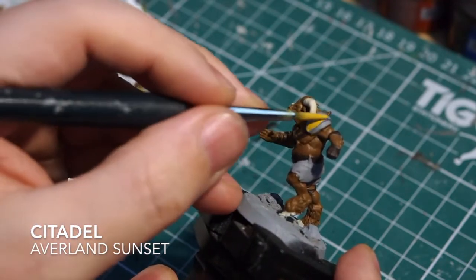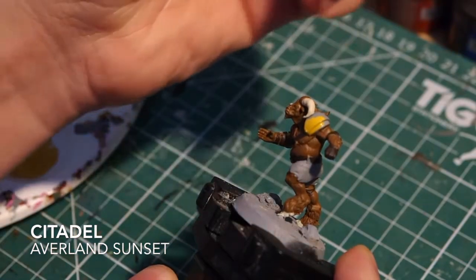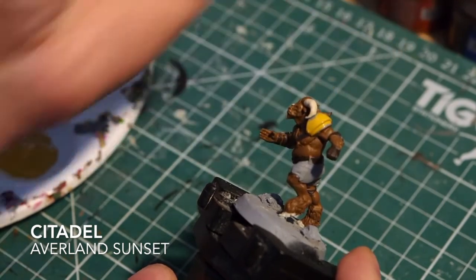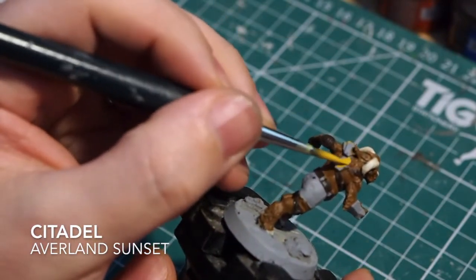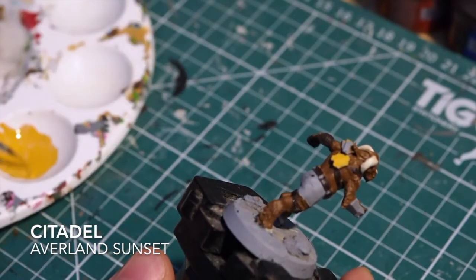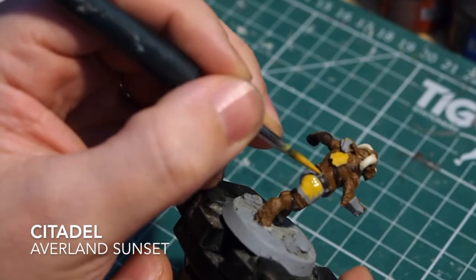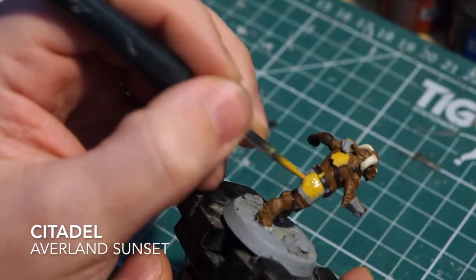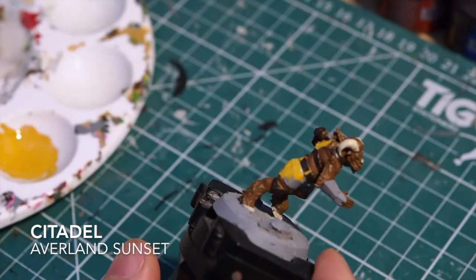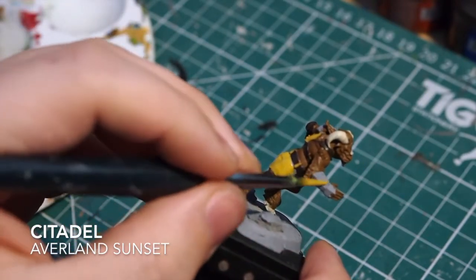For the yellow there's an easy or 'cheating' yellow - Citadel's Avalanche Sunset. This is a really good base tone yellow because it doesn't require so many layers to get a nice even color. We're going to start with the Avalanche Sunset and put this across all of the armor and also the shorts. Just take your time and don't hit any of the skin. As you can see with the first layer, this is standing off quite strongly already - it's almost like a cheating yellow, whereas a lot of yellows take many layers to come through.